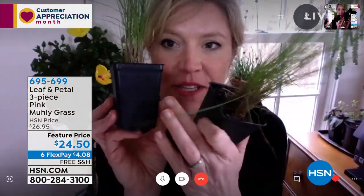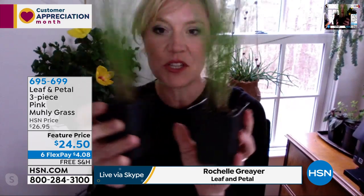They come in a box packed really nicely. These are two out of the three — they'll be about two inches across. You can plant them closely and they'll fill in faster, or plant them wider and give them a couple of years. These are perennials — they're going to come back year in and year out.